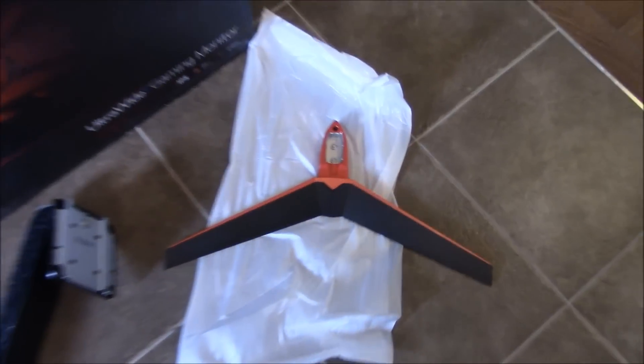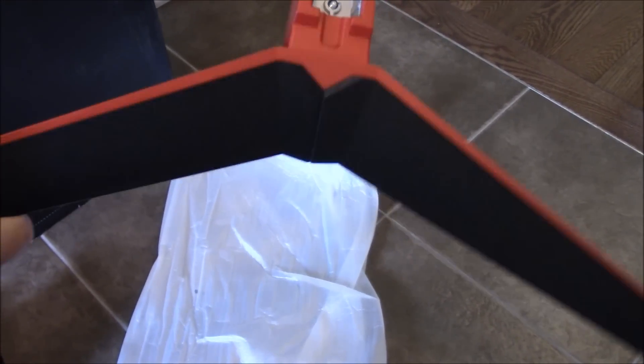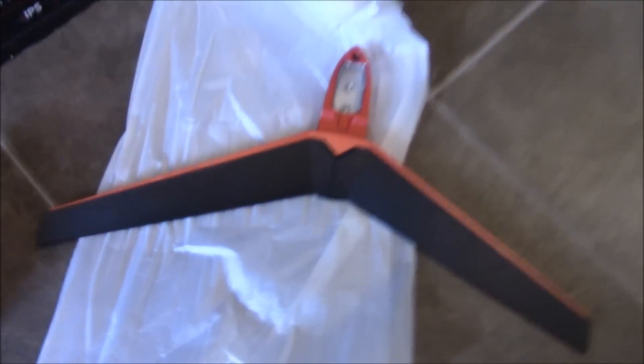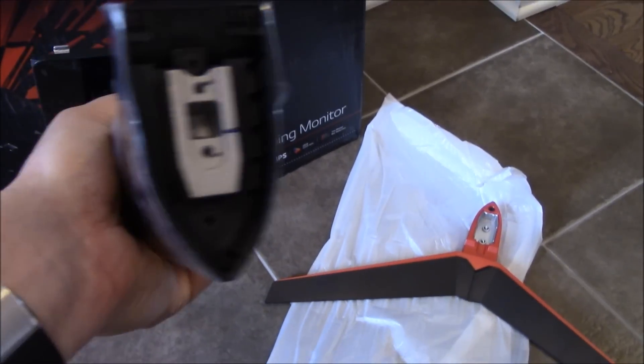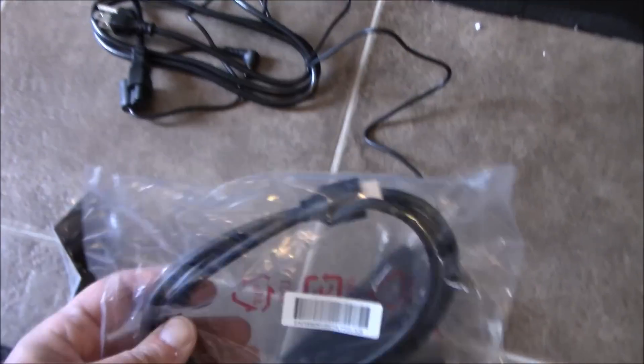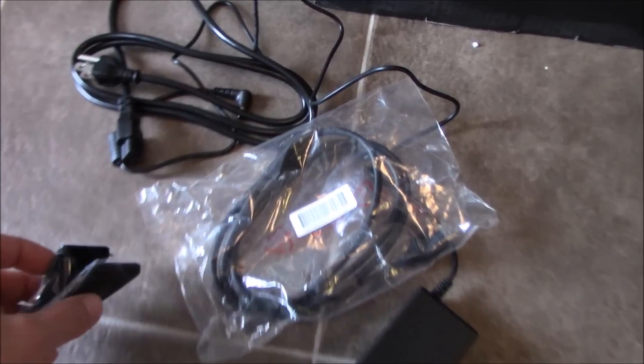I also unwrapped the stand — this is the bottom part. Some people say it looks too much like a gaming look, but it's actually in the back, so on your desk all you would see is a thin red line. This is the second part of the stand — very heavy and metallic inside, covered with plastic, which is very nice. The monitor comes with an HDMI cable but not a DisplayPort cable, and there is also a bracket to tie your cables together in the back.